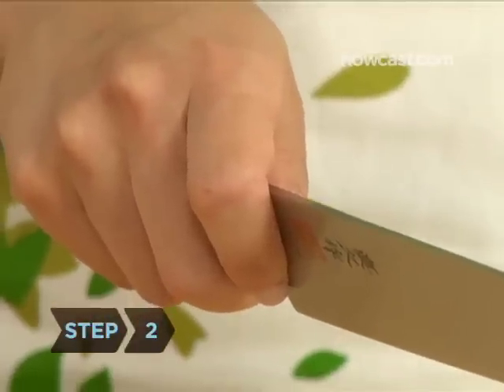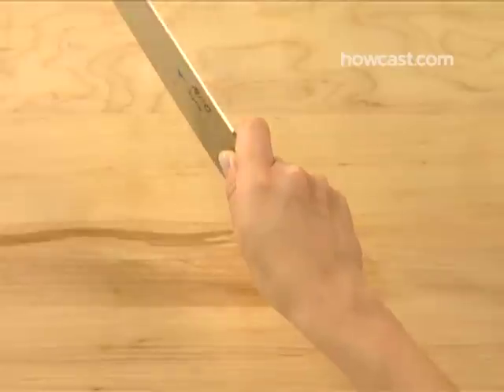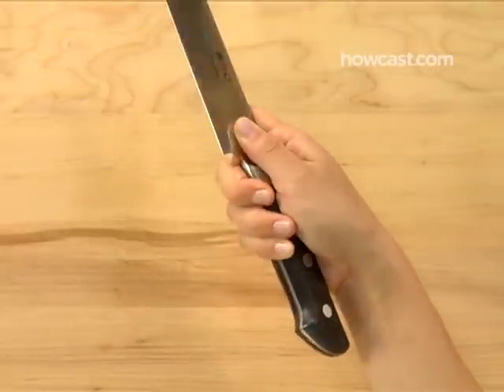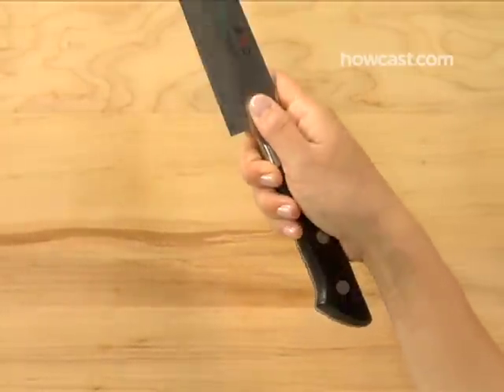Step 2. Grasp the knife in your dominant hand, holding the handle close to the blade with three fingers — your middle, ring, and pinky. Curl your forefinger around one side of the blade while holding your thumb on the opposite side.